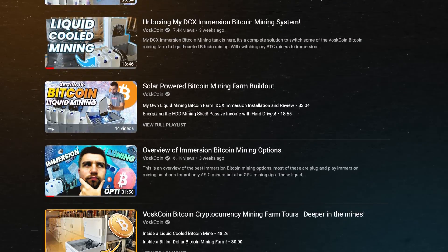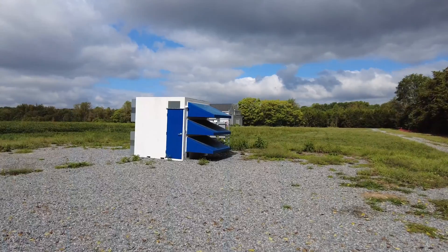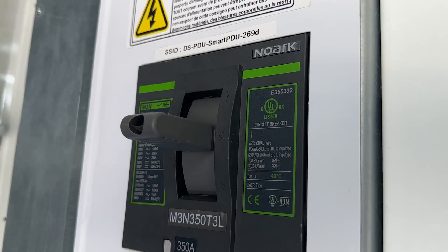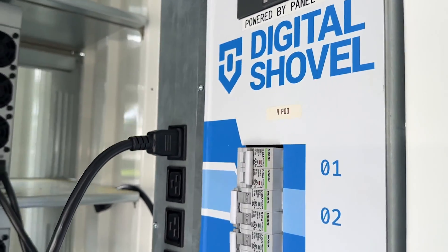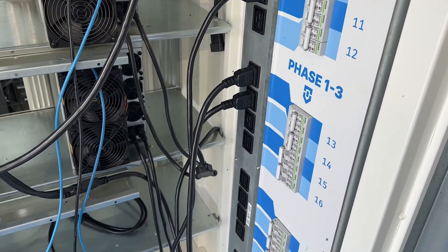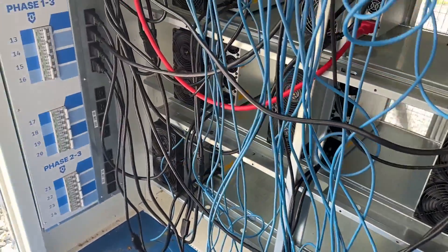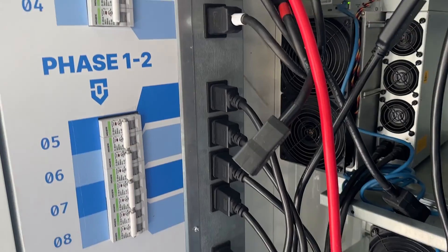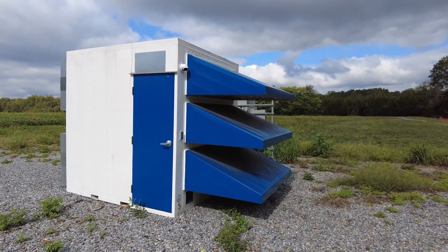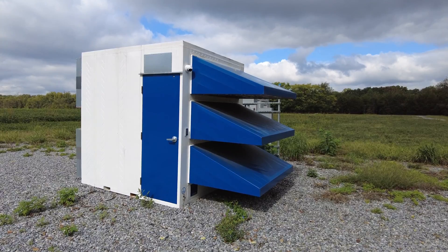We've been talking a lot about immersion mining lately on the channel, but this is a miner that lives in an air-cooled environment — this is a Digital Shovel mini pod. This has been a good experience overall, though I did have to tighten the PDU. It's a plug-and-play Bitcoin or altcoin mining container. This miner had been running for about nine months, then a bad thunderstorm came through and blew up the control board. Got a new one in — huge thanks and shout out to Altair for the help on that. Now it's time to hash it out.